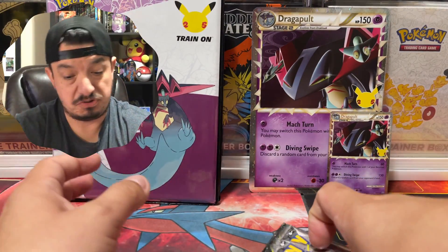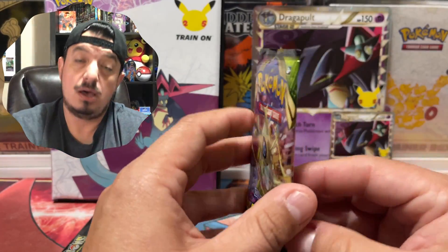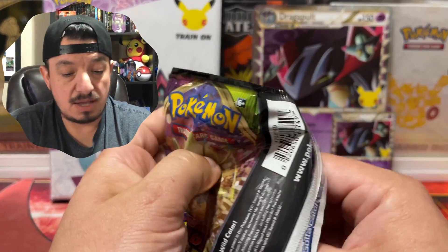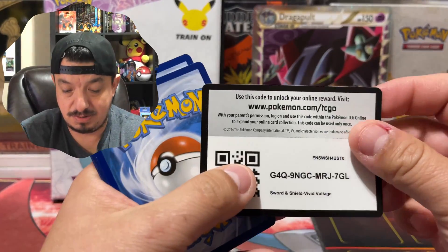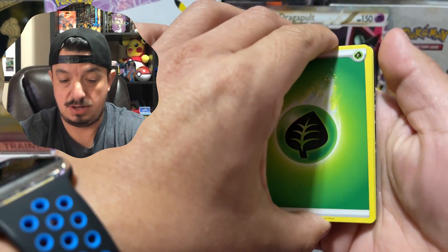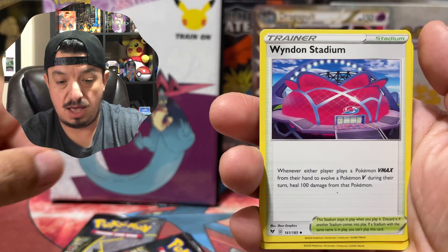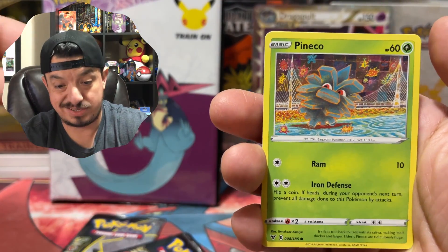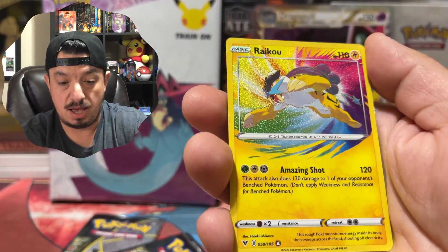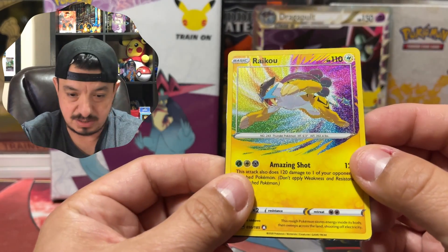Let's get right into it. We have three packs to open today — the Vivid Voltage and two Generations. We're gonna pull the Charizard from those two packs only. Here's the code card. We get a Fire Energy... actually Grass. We have a Lotad, Wyndon Stadium, Sabriska, Sabriska, Pineco, Mudkip, Poochyena, Charmander, and Chatot.